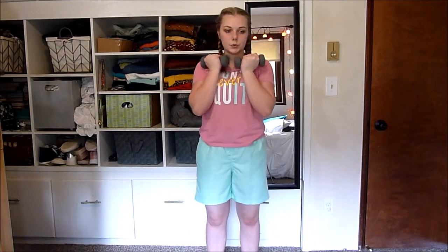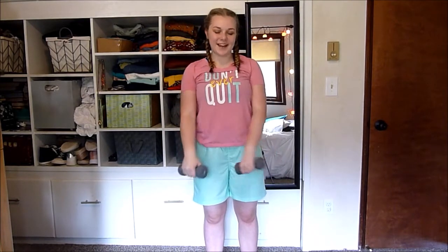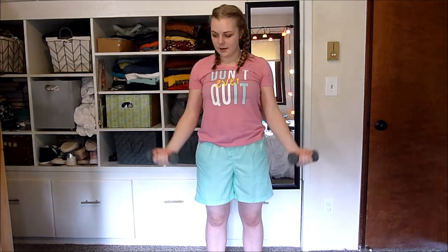Now let's do some bicep curl to an overhead press. So you're going to do a bicep curl, press it up, come down, and down. Bicep curl, up, down, and down.